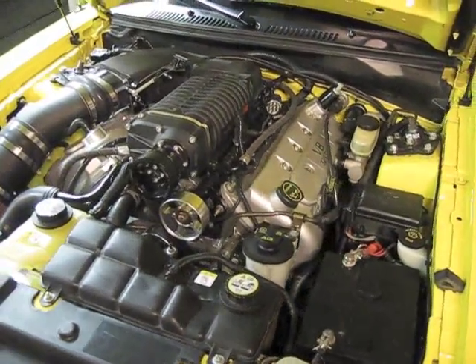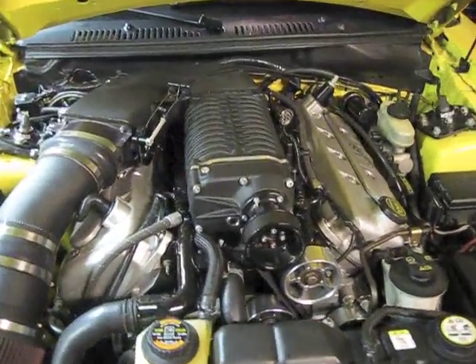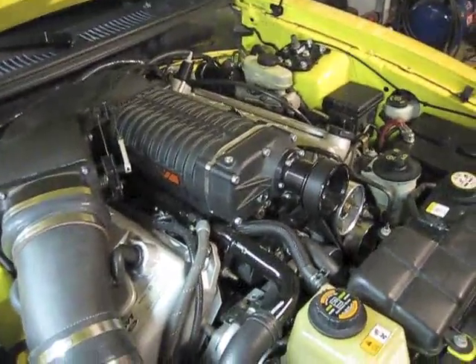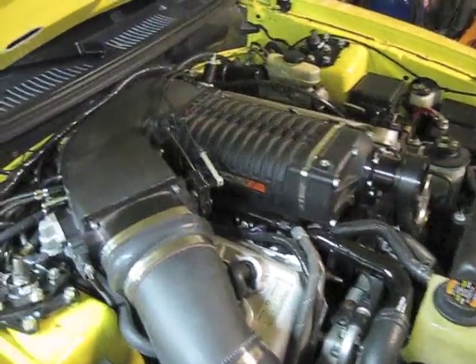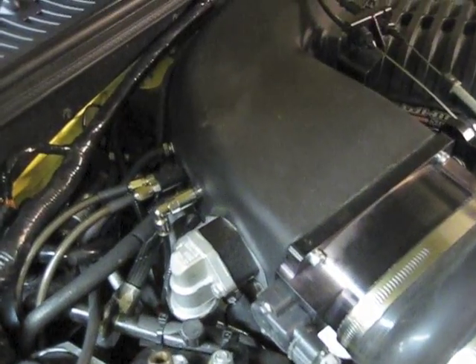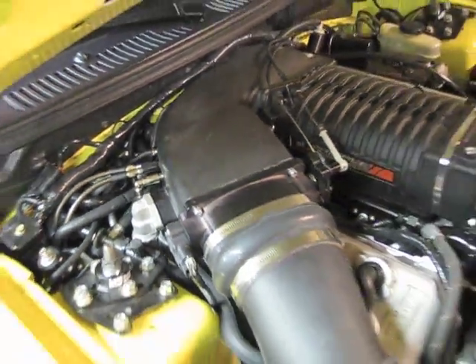Our test vehicle for today: an 03 Cobra with a 2.9 Whipple on top, full return fuel system, and stock factory headers with a 3.5 inch pulley on top. We're seeing about 20 pounds of boost according to the Speed Hut gauges. We're running on 91 pump gas with water meth injection coming in right here, right next to the nitrous — although we will not be spraying nitrous for today's testing.